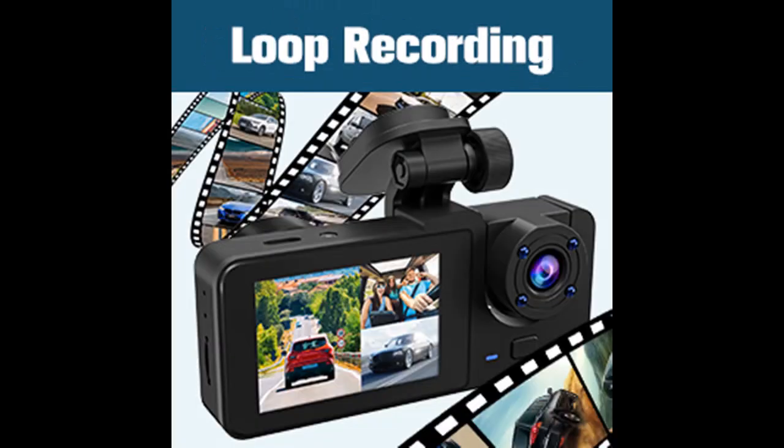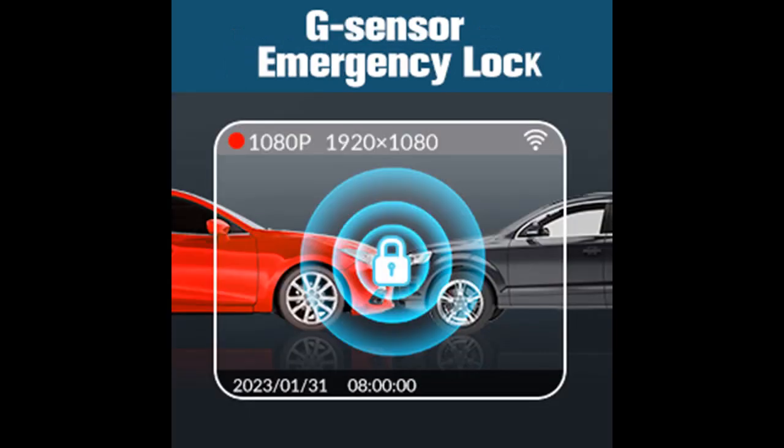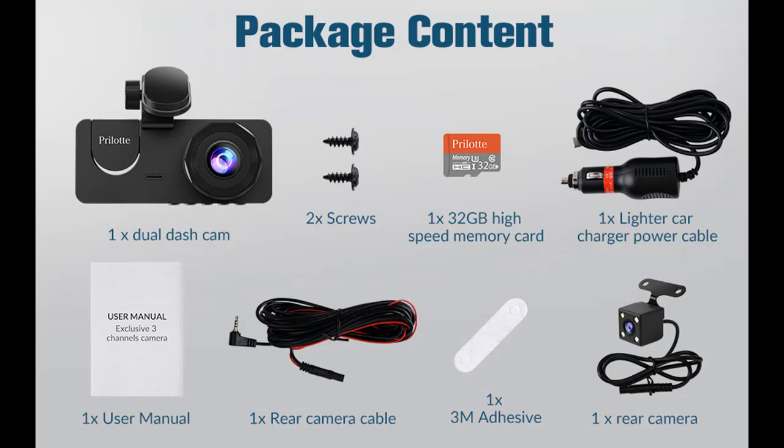Super IR night vision and wide-angle: featuring an f/2.0 aperture and 6-layer optical lens with HDR-WDR technology, the in-car camera helps reduce blind spots with 4 infrared IR lights. The wide-angle front camera at 170 degrees and rear camera at 160 degrees clearly capture important details in low-light conditions and provide crisp video and picture quality.